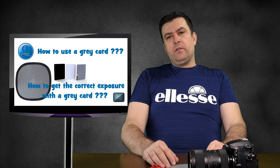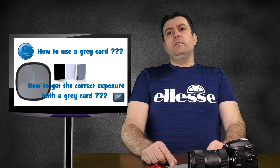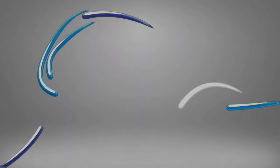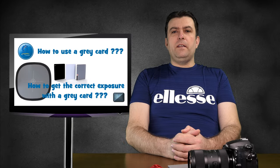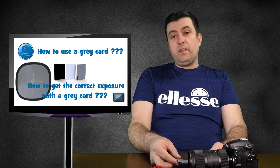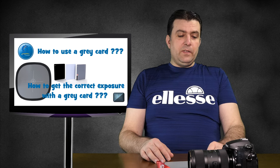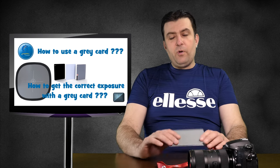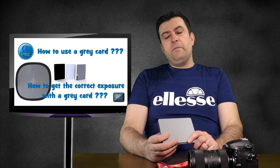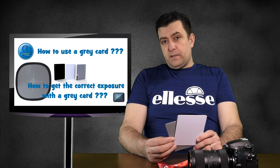How to use the grey card to get the correct exposure or the correct white balance? Let's talk a little bit about this topic. Hello everybody, my name is Attila Mate from Blue Sky Photography and today I'd like to talk to you about something small but very important: the grey card! This small little card can be very important for your photography in two aspects.